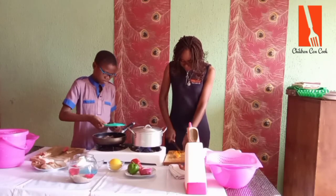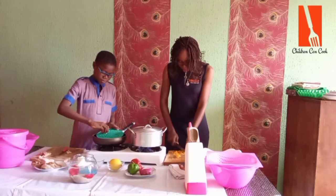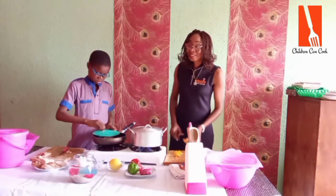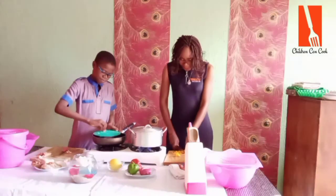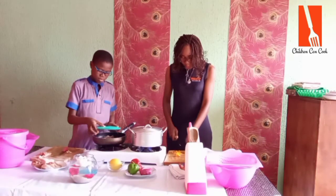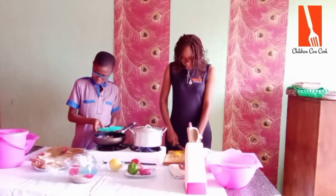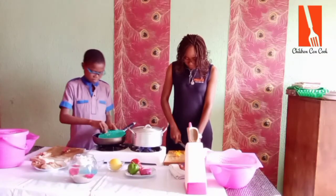Chicken has a lot of vitamins and minerals and protein, so it's good for the body. However, if you want to lose weight, you can still take chicken — but another way you can eat your chicken if you want to lose weight is by removing the skin, because the skin has a lot of fat.